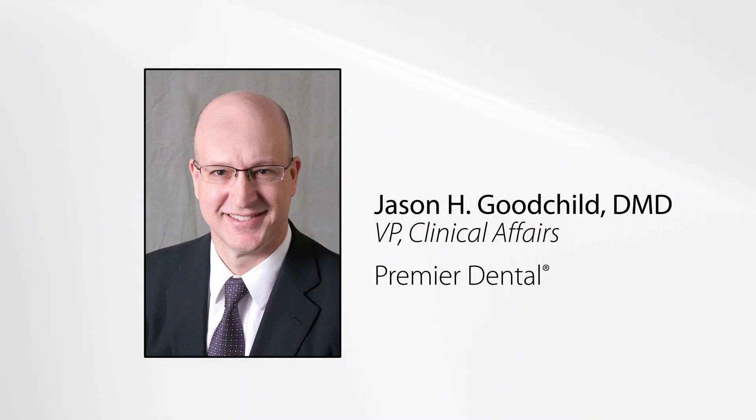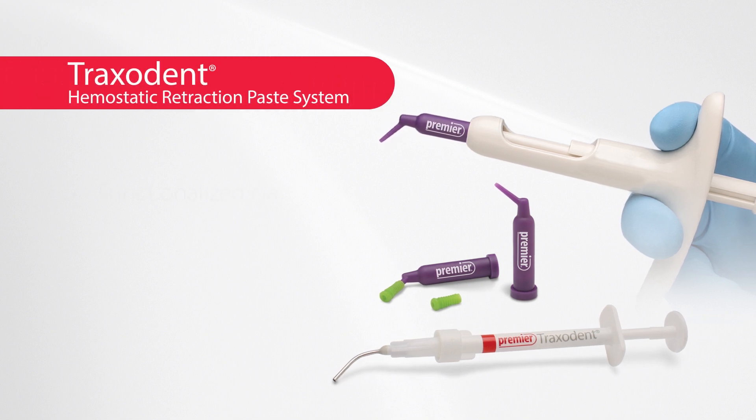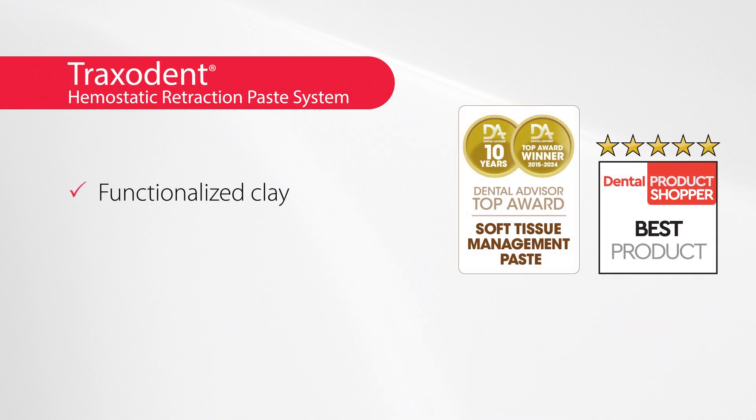Hi, I'm Dr. Jason Goodchild from Premier Dental. Traxedent is a hemostatic retraction paste system that features a functionalized preparatory clay and 15% aluminum chloride.